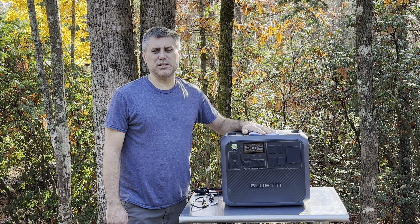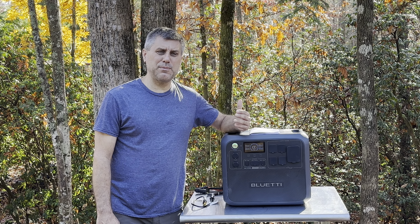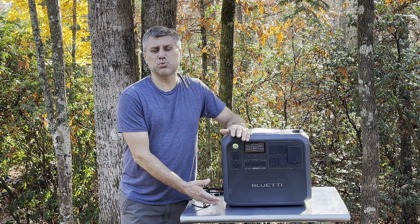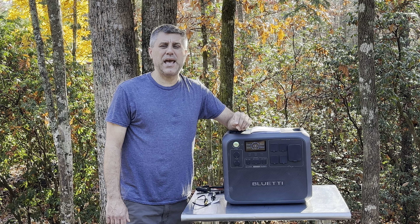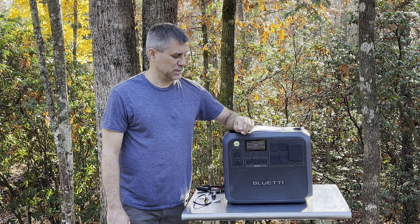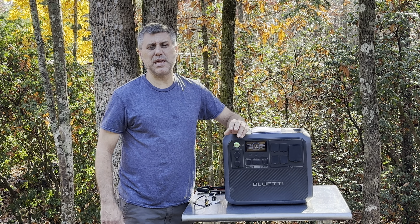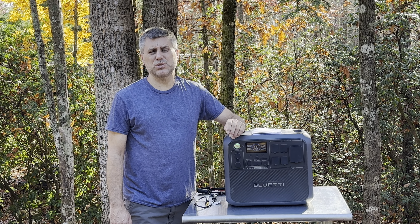The nice thing about this one is that Bluetti has been around for a long time. So if down the road you want to expand this and get an extra battery, this will take their B200, B210, B230, and B300. You can definitely expand it with multiple batteries and really make a complete power system for your house if the grid goes down.